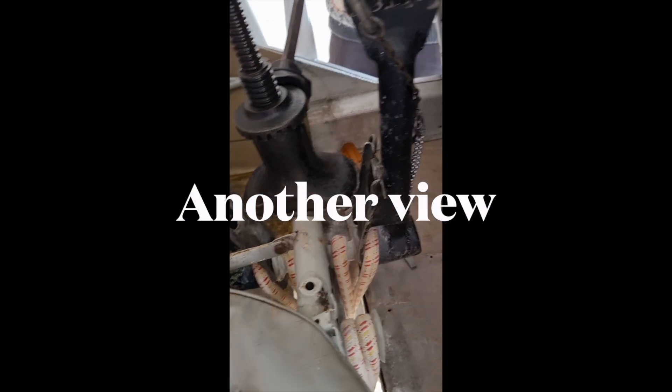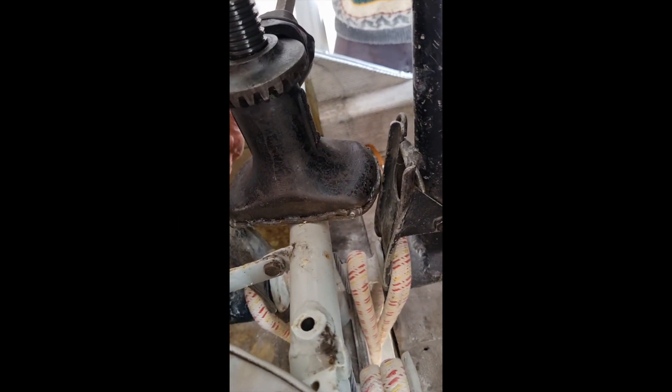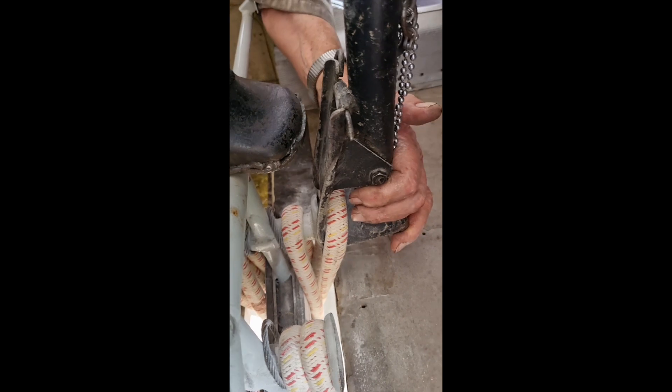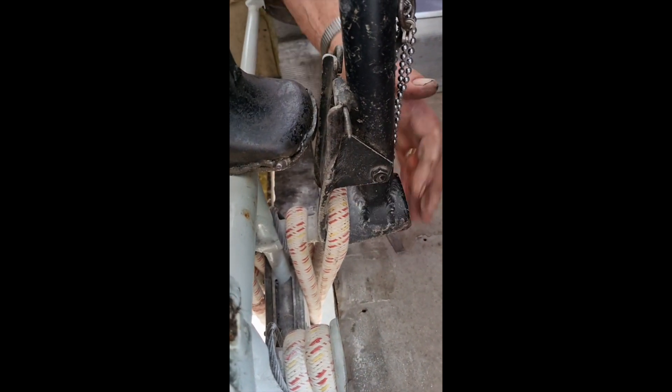You've still got to go forward a bit. That's it, yeah. Otherwise you're not going to make it on the back. They're all right on the front but not on the back. You've got to try and get it upright if you can. Push forward then. That's it. Yeah. Right, whoa. Now you can come back as far as you can. That's it. Stop there.